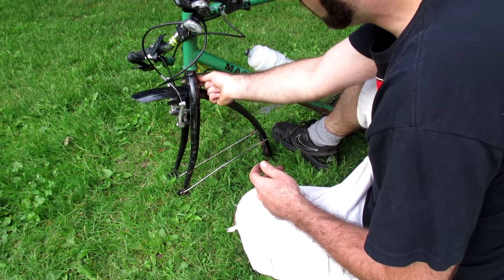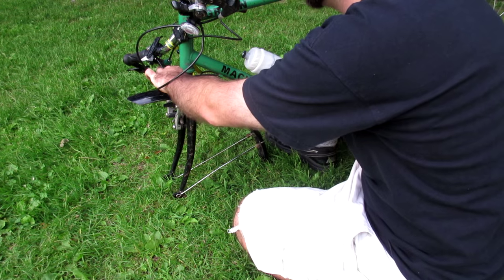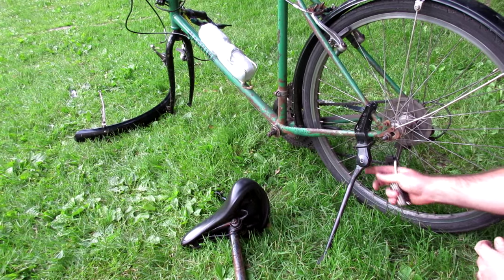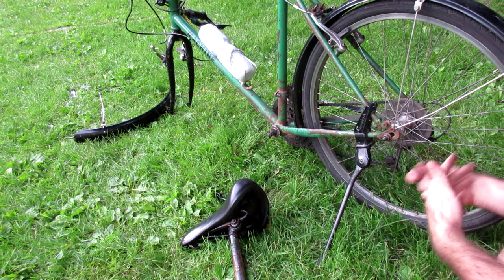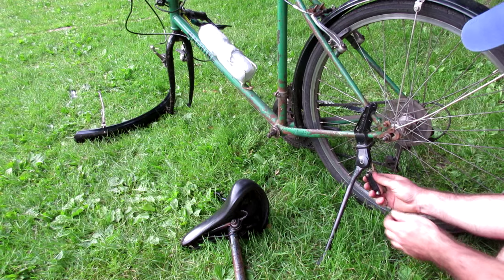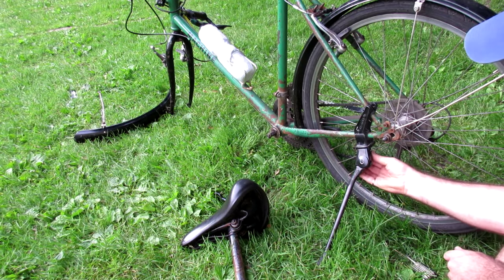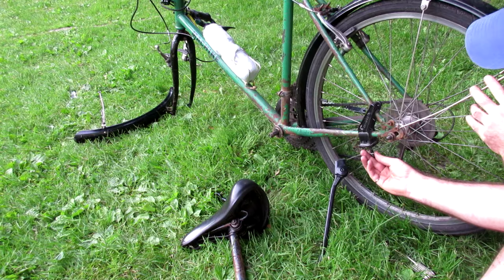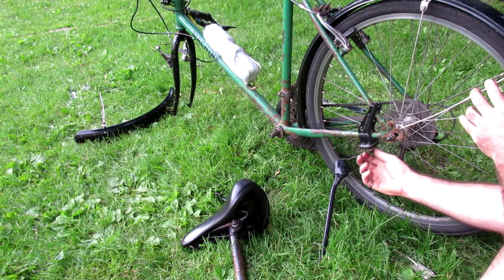I remove the fender by loosening the bolt here as well as the two bolts down below. The final thing I removed last time was the kickstand — it sticks out a little bit further and makes it harder to fit inside the box. For some kickstands it probably wouldn't be a problem, but I'm going to remove it just to make things a little bit easier. All I have to do is remove this one little bolt. For bolts like this I'd recommend just putting them right back in the hole after removing them so you don't lose them.